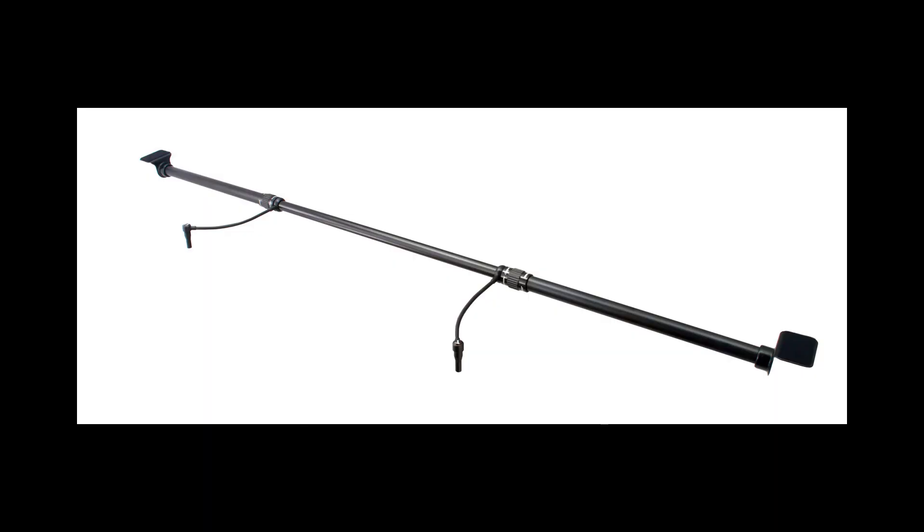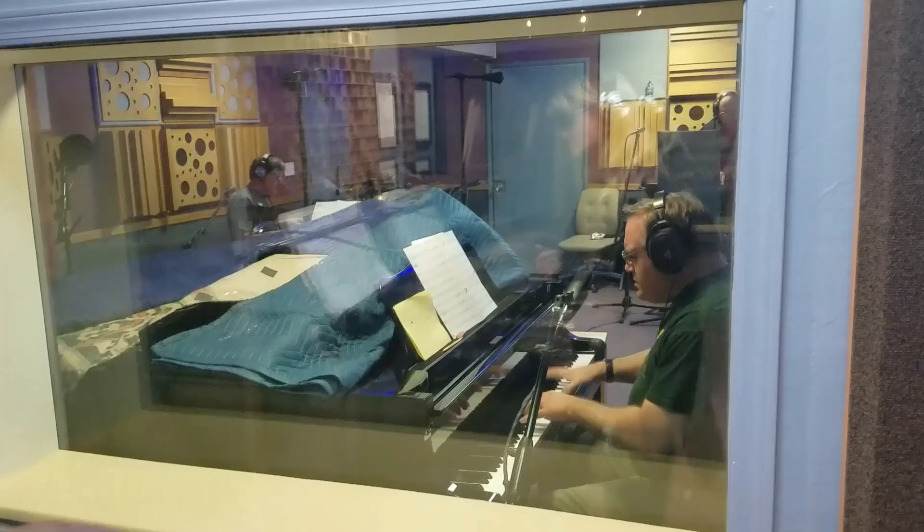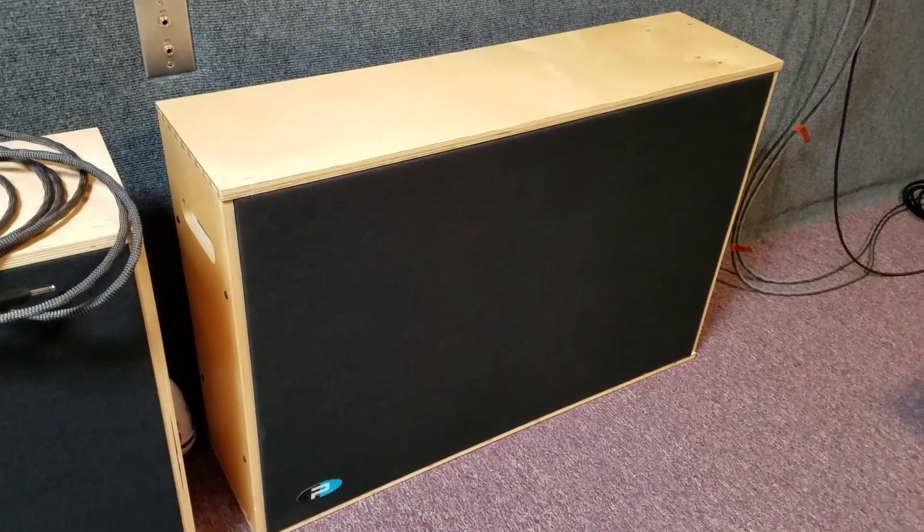Luckily this was a jazz project and the drummer wasn't hitting hard. Now I started with the Earthworks P40 microphones built into the piano and I didn't want to clamp down on the piano sound totally by keeping it fully closed. So I opened it up a little bit and added a bunch of moving blankets and prime acoustic gobos around it to knock out the high frequency bleed.